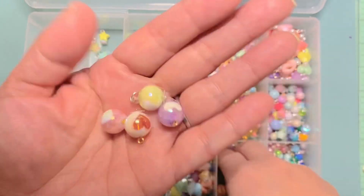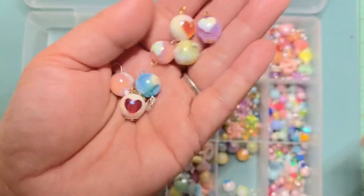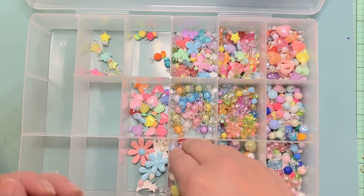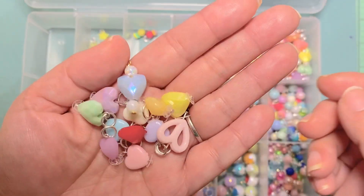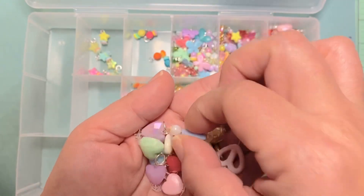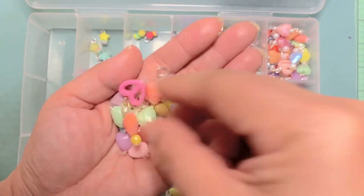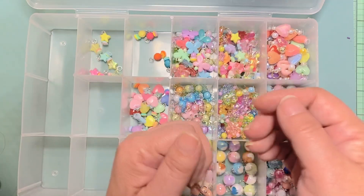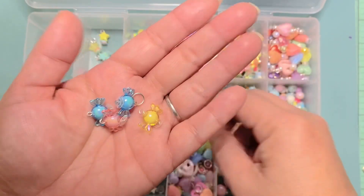These are just beads I really wanted as dangles — I didn't add anything else, I just used the wire wrapping tool. These are so cute with the hearts. And these are just single heart beads, all different types, so they're already ready-made and I can just pick the color I want. These are all single candy beads.